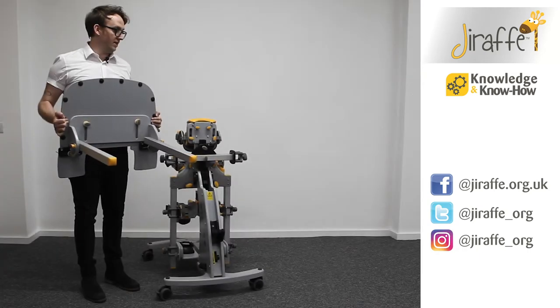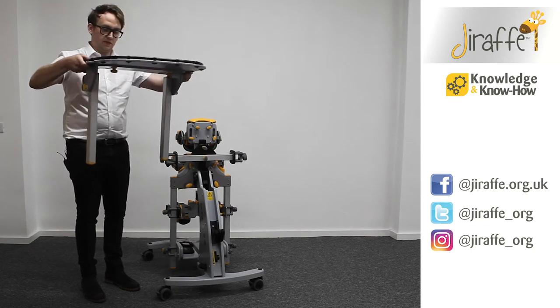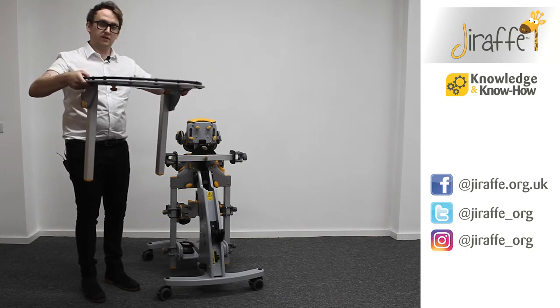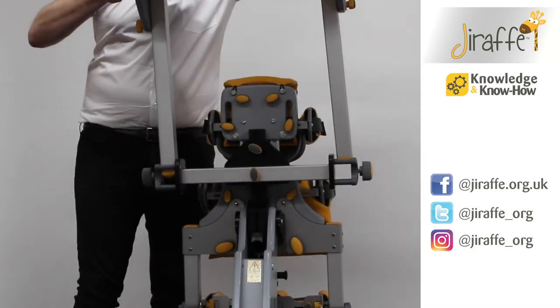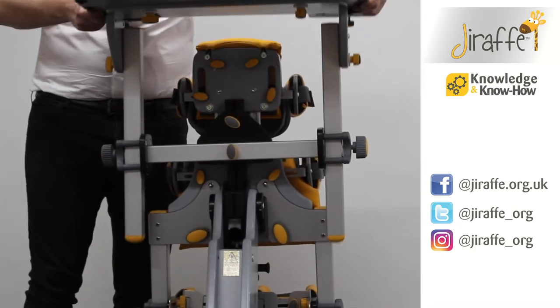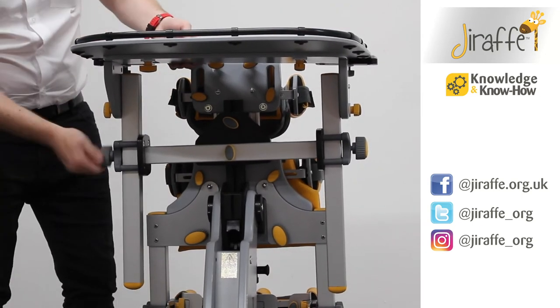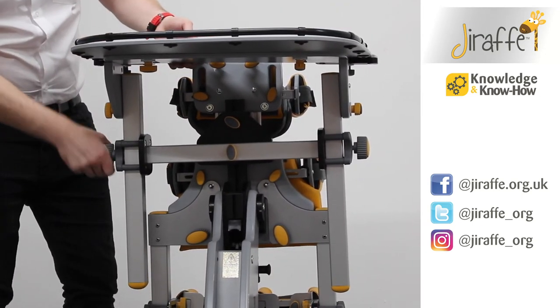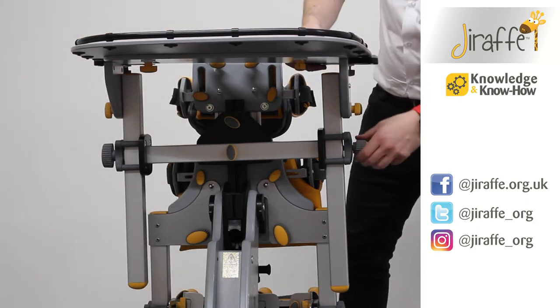Fitting the standard tray into the tray bracket is very straightforward. To fit the tray in a prone position, make sure that the arms of the tray are pointing in a downward direction. They will simply slot into the tray bracket like so, and when you've got the tray to the desired height you can just tighten the wing knobs either side of the tray.